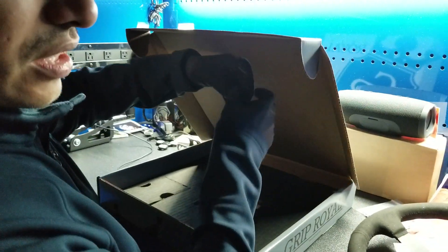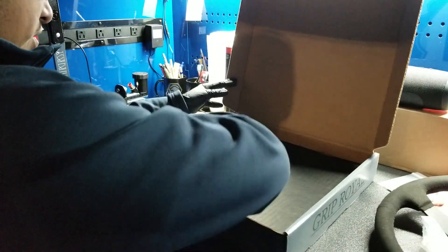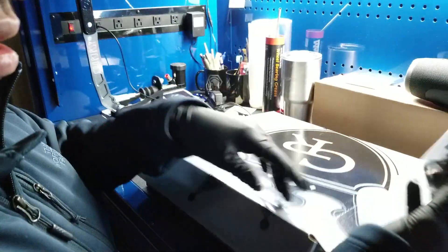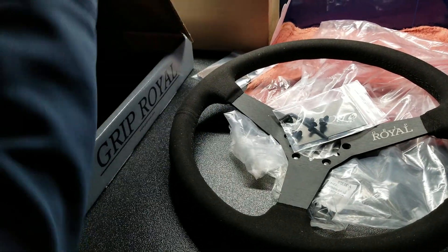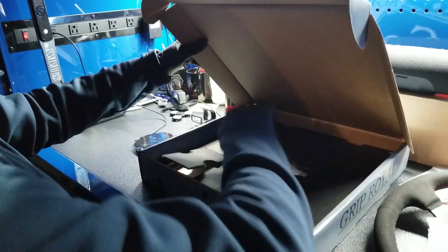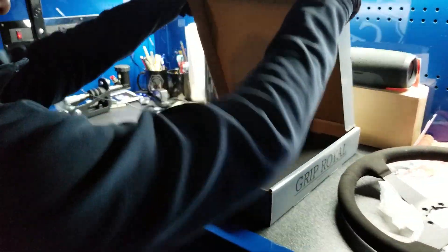The website said it was supposed to come with hardware. What is this here? We got a business card. Oh, here we go — so this is the hardware, and it says it's LH, so I'll need a quick release for that. What else is in here? Probably instructions — yeah, looks like instructions on how to install it.